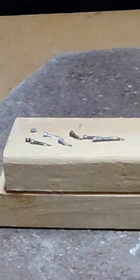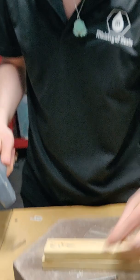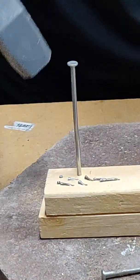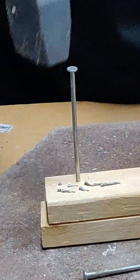Let's try some bigger nails, shall we? Let's try these monsters. They're not going to go all the way through, but we should have an interesting time to see if this actually breaks the hammer or the resin.